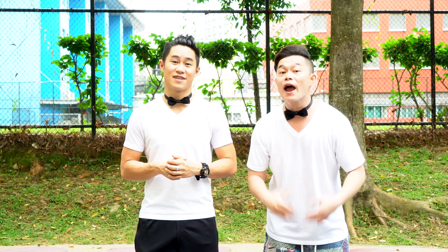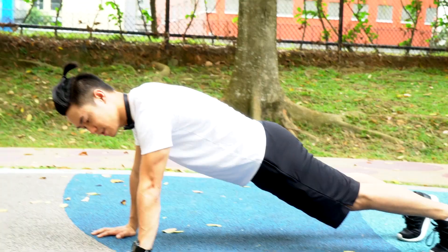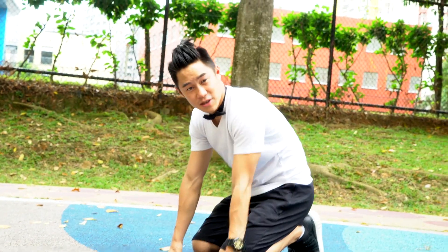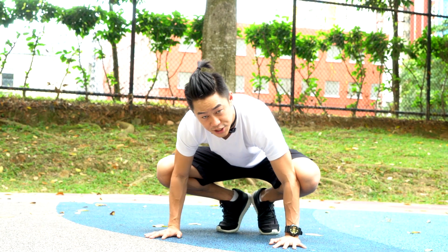Step number one is the strength test, because you want to know that you're able to hold your weight before actually trying a handstand. First thing you can do is a push-up to see if you're strong enough. Once you know you can hold your weight, you want to see if you can hold your weight on just your hands.